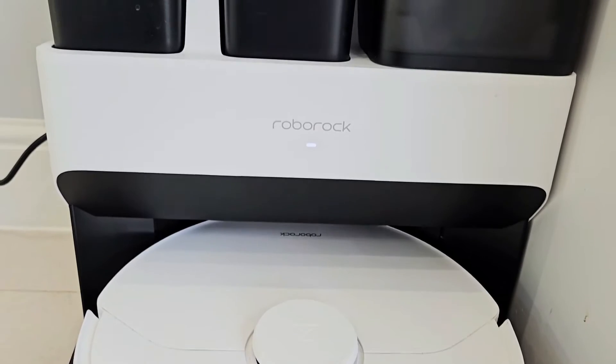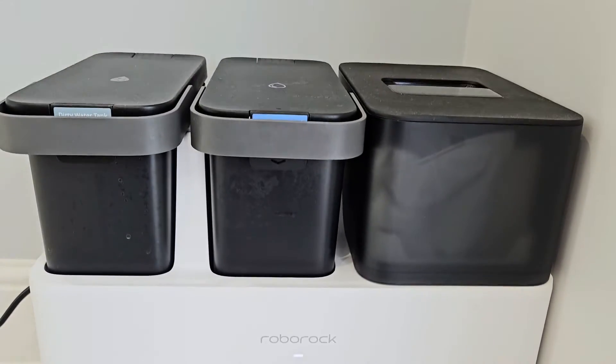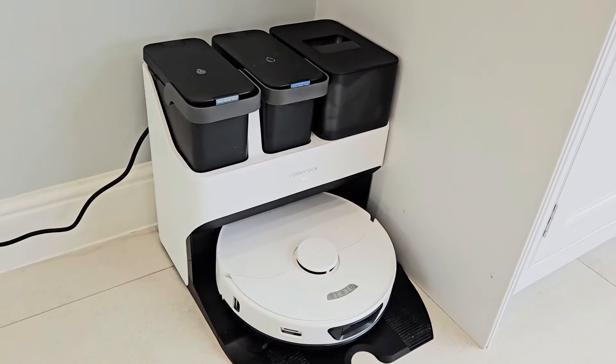So I'm a little bit surprised that I'm reviewing a robot vacuum today, but this one's a little bit different. As well as being a vacuum it's also a mop, and after it's done cleaning the floors it will then go on to clean itself. This is the Roborock S7 Max Ultra — an all-in-one cleaning robot, and I mean all-in-one.